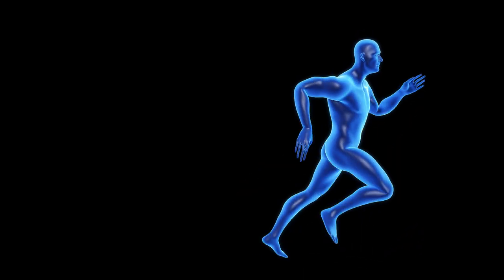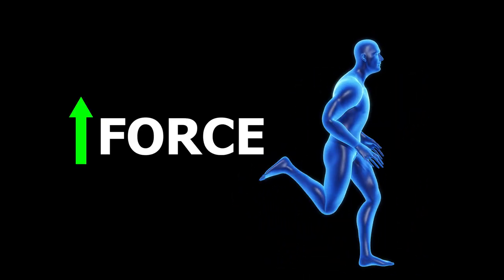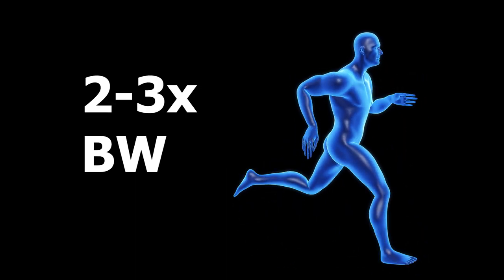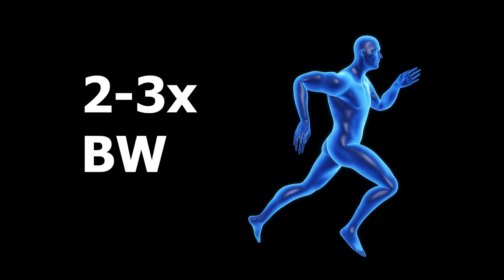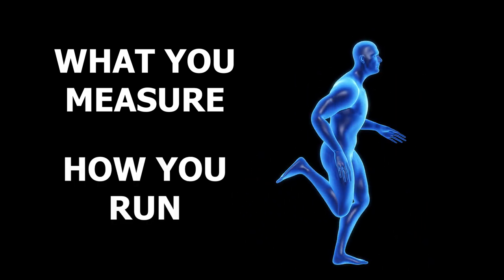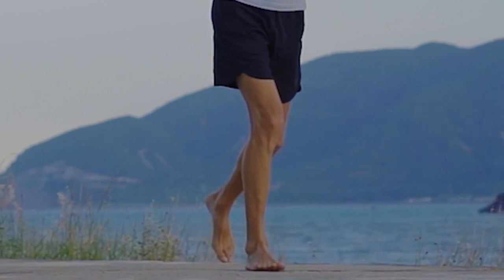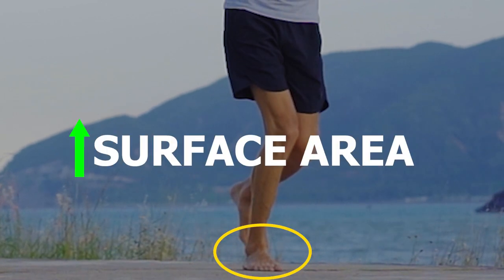From a functional standpoint, a wider toe box can allow the foot to better absorb impact during running. There are a lot of forces involved as you run — a popular number thrown around is 2–3 times your body weight, but this could actually be more depending on what you are specifically measuring and how you are running. What the foot does to help deal with these forces is that it spreads. By creating a greater surface area, this allows the foot to better absorb the forces placed on it as it hits the ground.